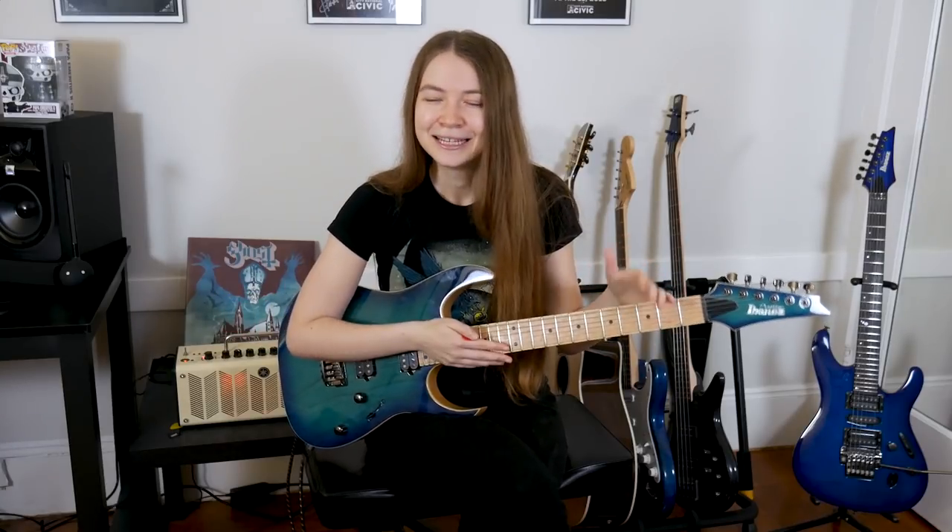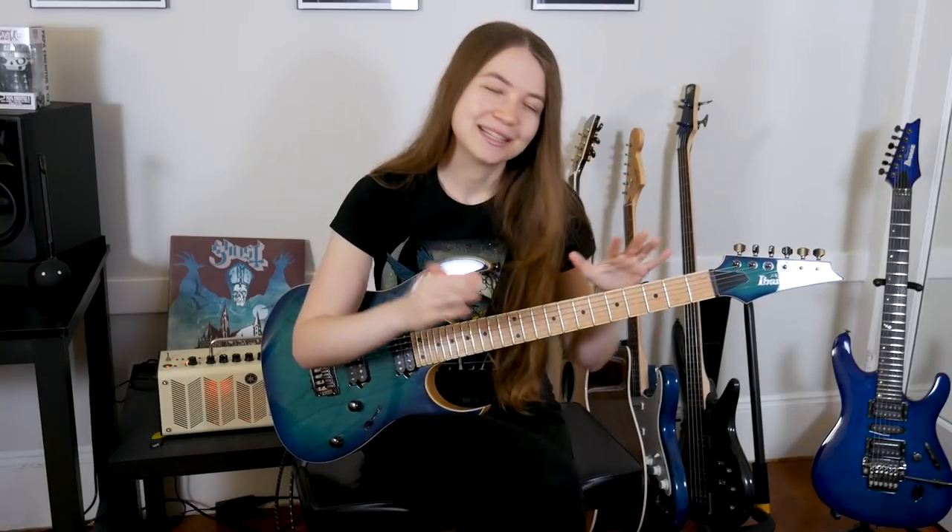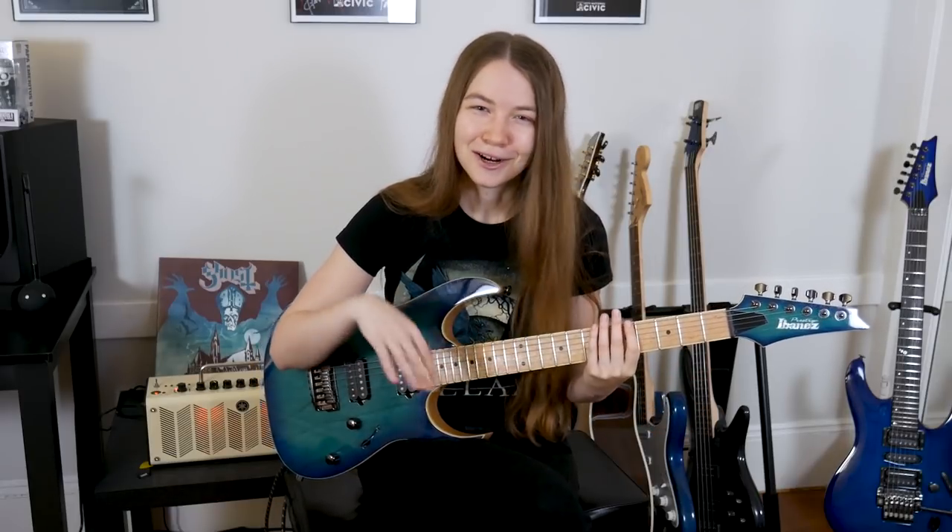My personal favorite way of learning this technique — and really any technique on guitar — is to find songs that you love that use it and learn them. So many bands use palm muting in pretty much all of their songs, like Metallica, Iron Maiden, Ghost, Black Sabbath — really any band you can think of that plays heavy guitars will use palm muting. I really recommend starting to practice this way as soon as possible, even if you can't get a riff up to full speed. It will still help you get used to using palm muting in the actual context of a real song. Plus it's really fun — there are a ton of different ways to practice and all of them are a lot of fun because it's really fun to play palm-muted notes on guitar with some distortion.